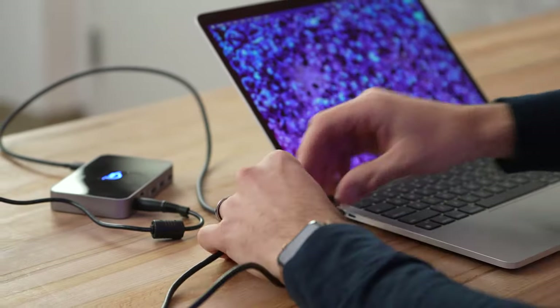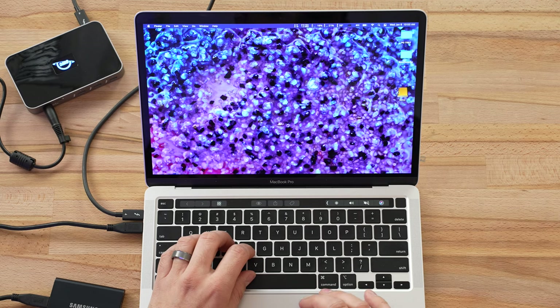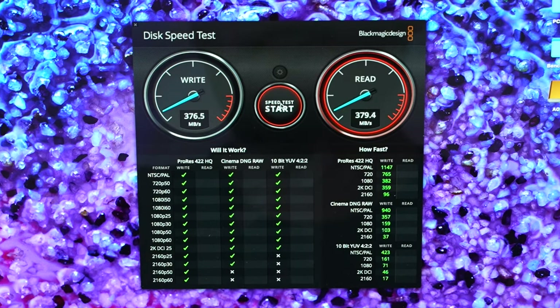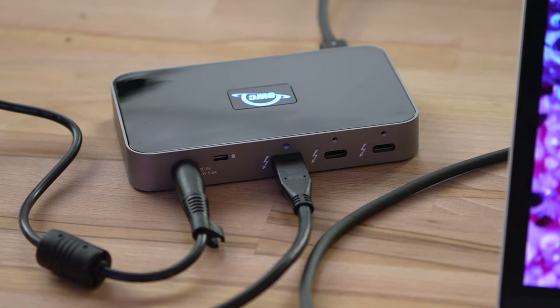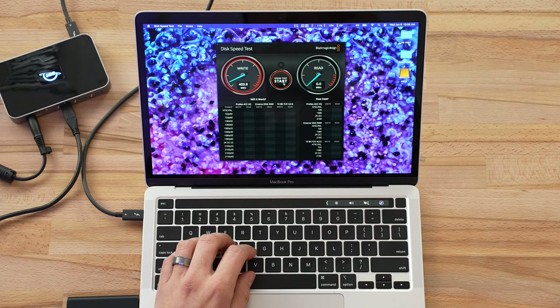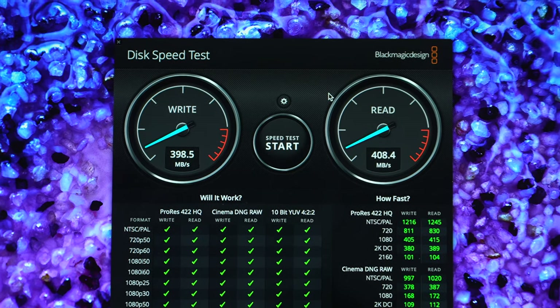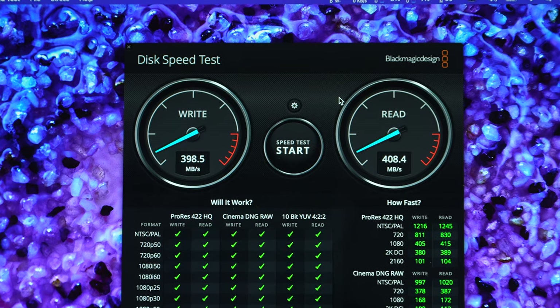Let's start our tests with the slowest drive I have — this is the Samsung T5, which is extremely popular. I'll open up my Blackmagic Disk Speed Test and it looks like we're getting about 380 megabytes per second on the write and pretty much the same on the read, just under 380. Now let's test it through our hub — wow, this is very interesting. Now we're getting 400 on the write, just dipped under 400, and above 400 on the read as well.